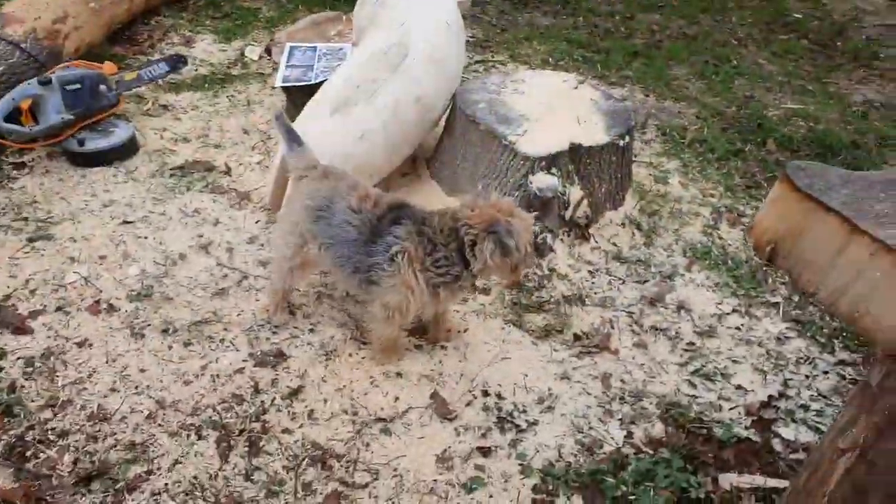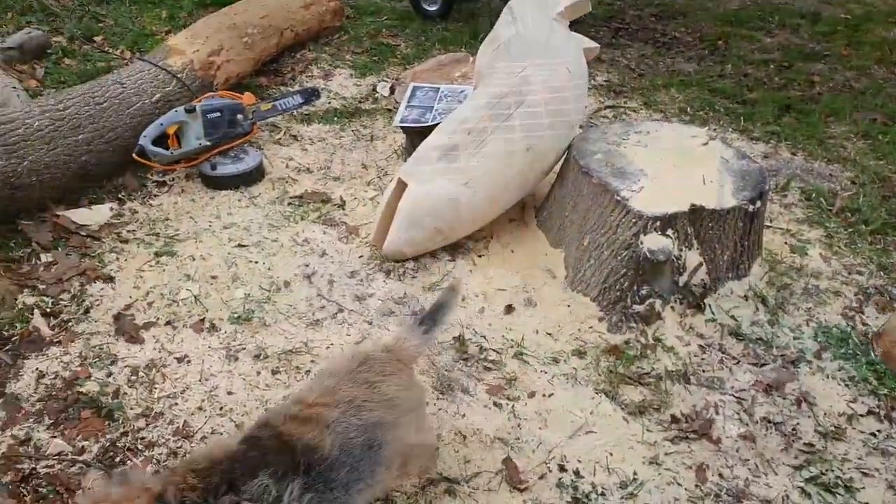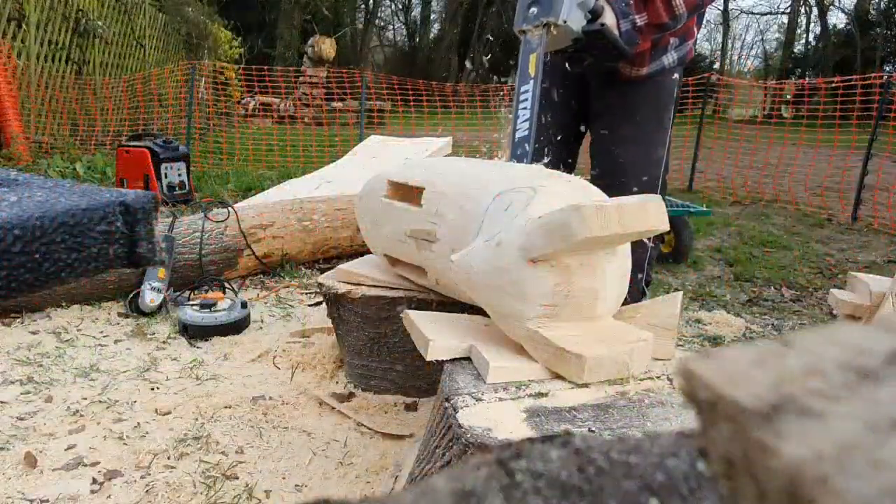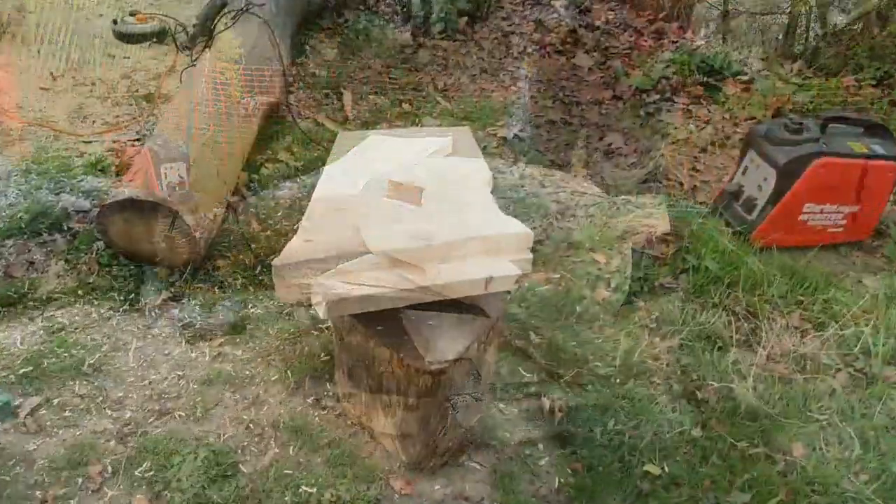This is my dog Elmo who likes to chill with me while I'm working. At this stage I've cut mortise and tenon joints for the legs, tail and wings of the owl.